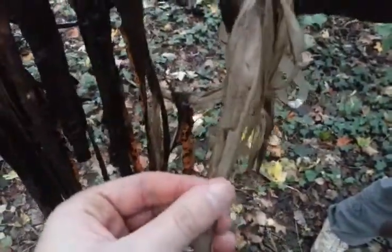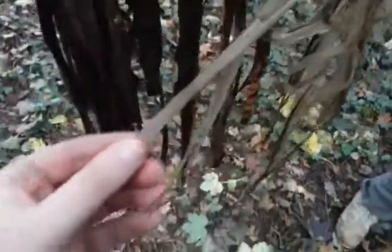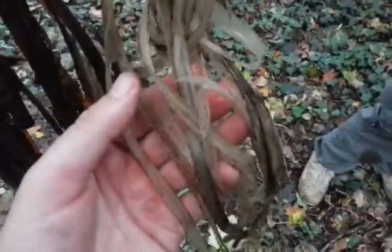This is the retted lime bark that we saw in the last YouTube video. You can see it's separated out — it's gone into all its layers. This is the stuff you want to make into string. Looks like plastic now. There's a lovely pungent odor.